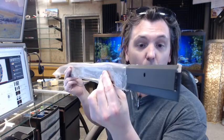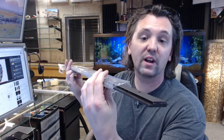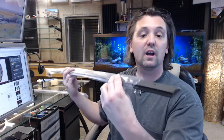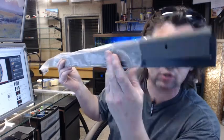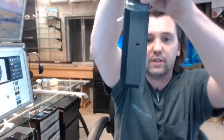Solid brass, oil rubbed bronze. This starts life out as a piece of architectural bronze and then they do the oil rubbed process to achieve that sort of color and finish that you see.